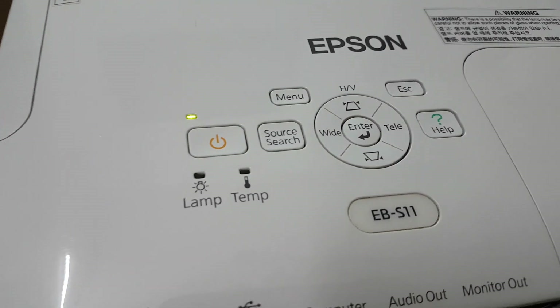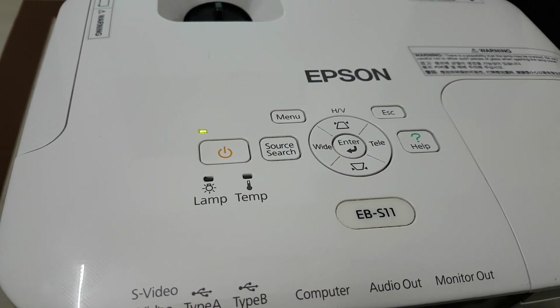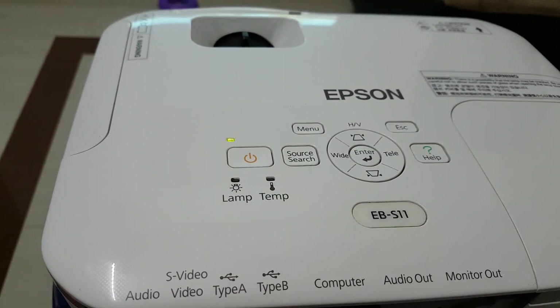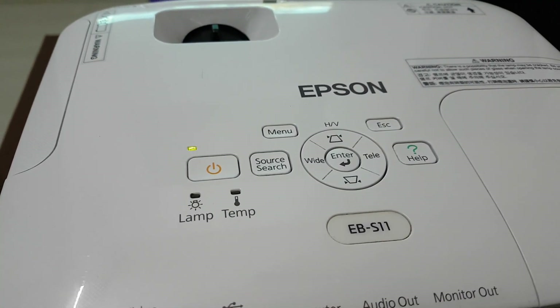This is the third mode. For the new mode, we have to select the power. The new mode is to select the mouse button.